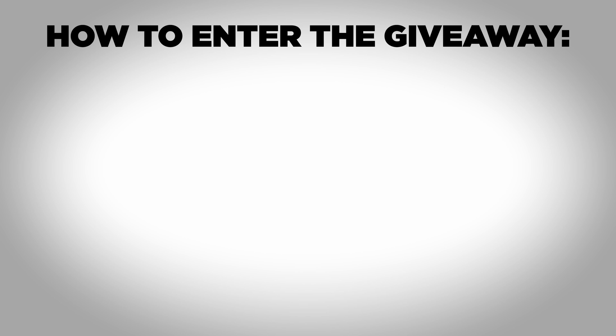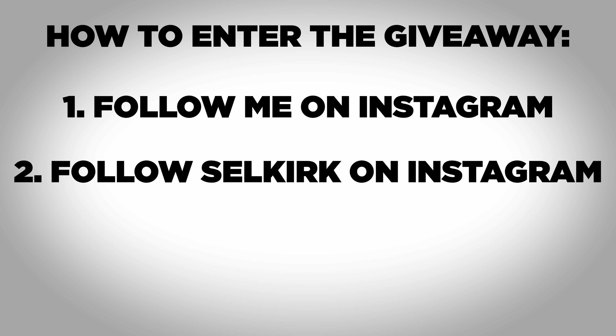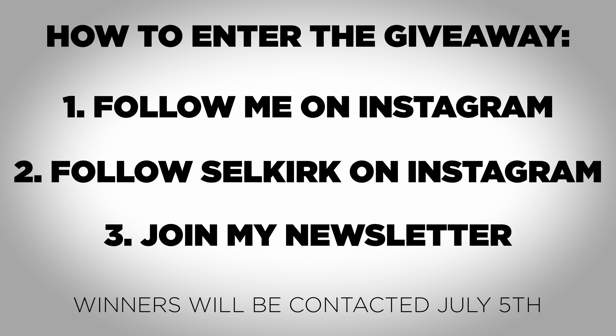If you made it to the end of the video, here are the details for the 006 giveaway. To enter, go follow me on Instagram, follow Selkirk, and go to the link in the description to join my newsletter — this is how I'll contact the winner. After I choose the winner, they'll have 24 hours to respond to that email before I pick a new winner, so keep checking your email on the date the giveaway ends.